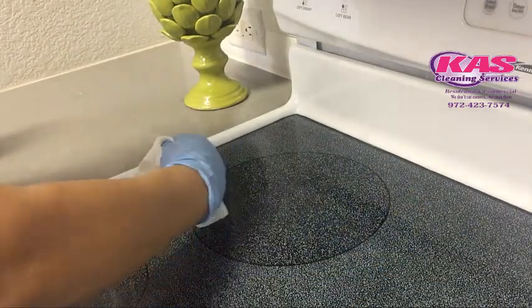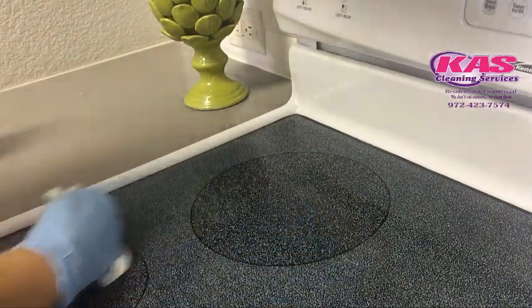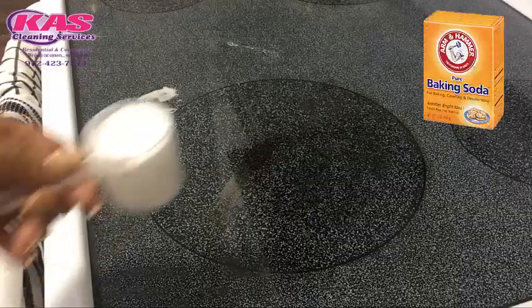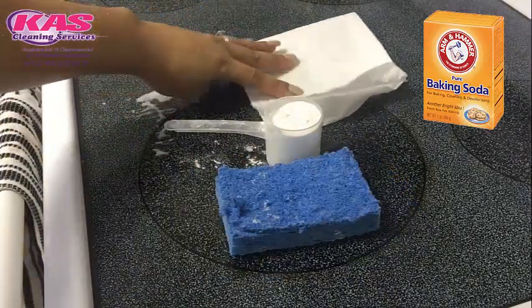Wow, it looks really good. I really like it. I'm very amazed. Alright, so let's clean the right side with baking soda and see what we're going to get.